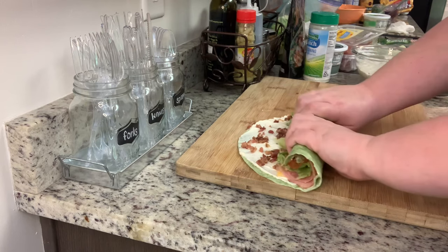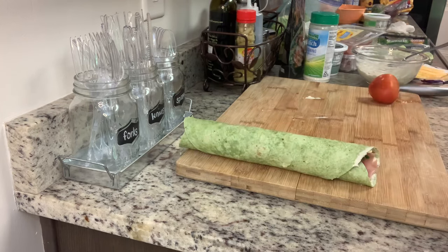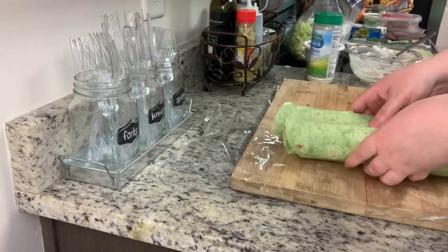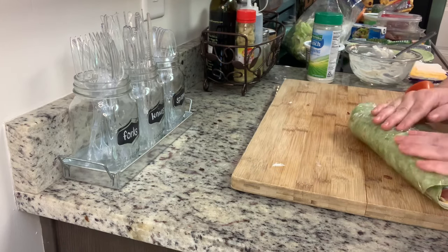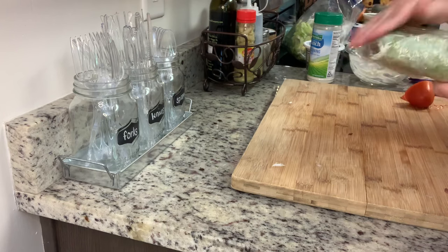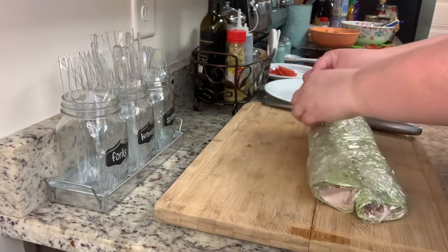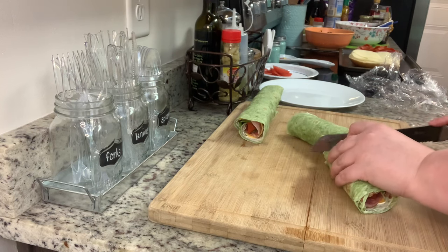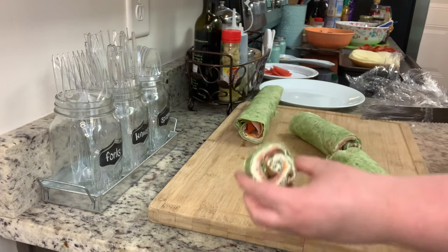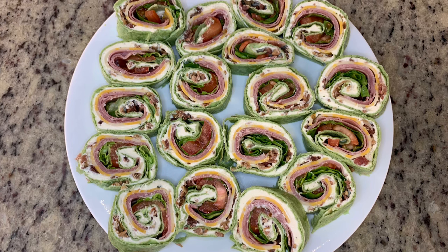Rolling it tight, and once I've got them all rolled I'm going to place them in plastic wrap and into the refrigerator for about 30 minutes, just allowing that cream cheese to harden up a little bit. After 30 minutes we remove them from the refrigerator, remove the plastic wrap, and cut them into pinwheels using a serrated knife. Arrange on a platter and that's it — super easy and these were delicious.